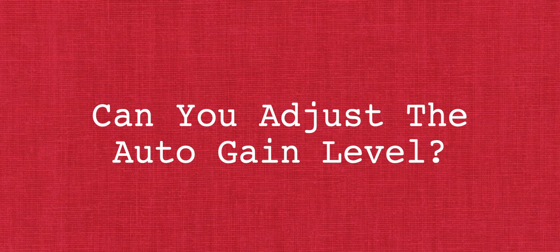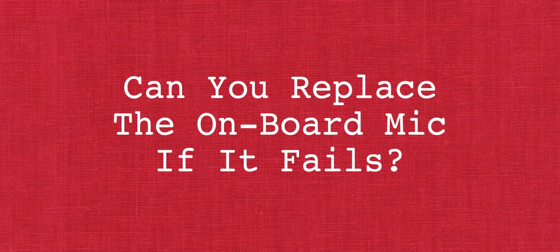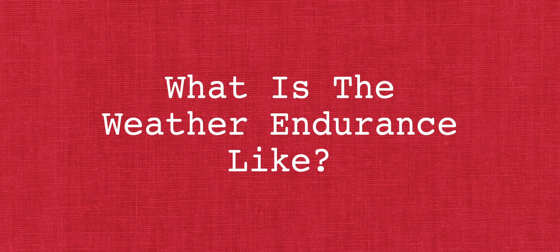Now we're going to look at some questions that have been sent in to us. Yes, there is a gain control at the bottom which allows you to choose from unity gain, negative 6 dB, or negative 12 dB — it is quite a hot mic. Regarding repairs, I think Rode would just replace the whole unit for you. As for weather resistance, I don't think you'd want to use it in a storm or heavy rain. Maybe light rain and light mist will be fine, especially if you use the little windshield that comes with it, but it's not really designed to be rugged outdoors.